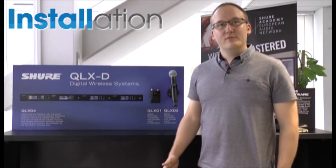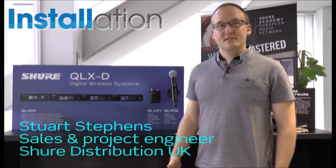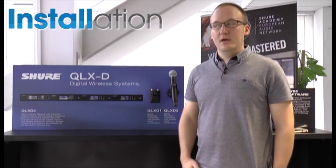Welcome to Shure Distribution UK. Today I'm going to give you a very brief run-through of our QLXD wireless systems. It's our first mid-tier digital wireless system sharing the same RF technology as our ULXD system, so it's fully digital — 24-bit, 48 kilohertz audio, 120 dB dynamic range.